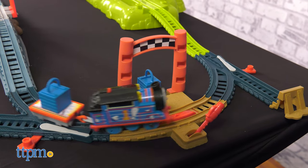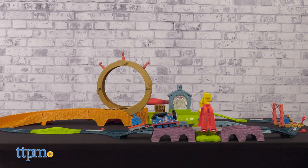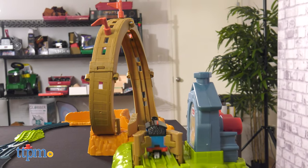Create loops of fun with the Thomas & Friends Launch & Loop Maintenance Yard from Fisher-Price. Based on the Thomas & Friends All Engines Go show, this track comes with 16 feet of track plus a cool train launching feature.